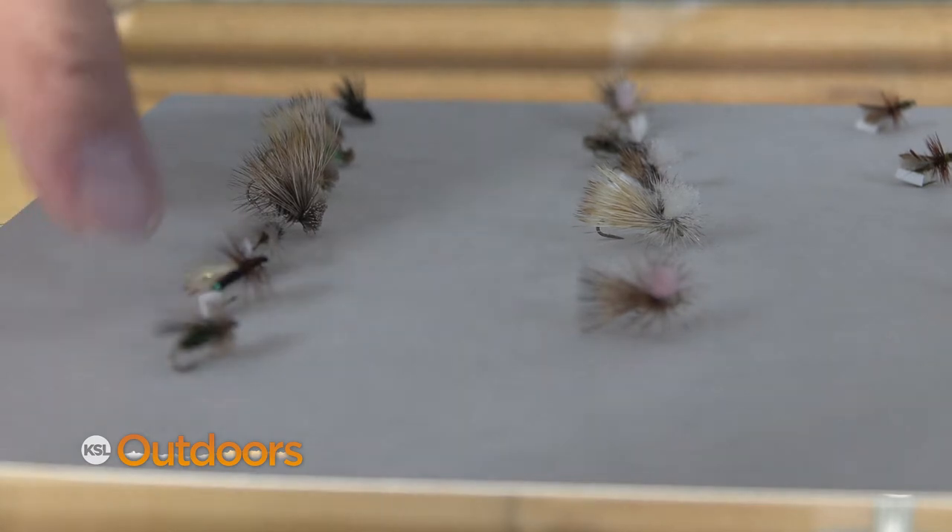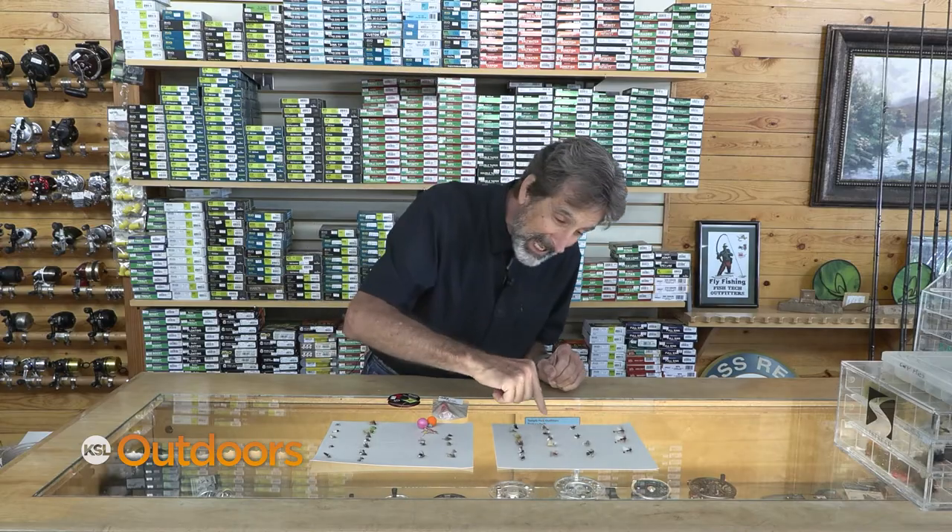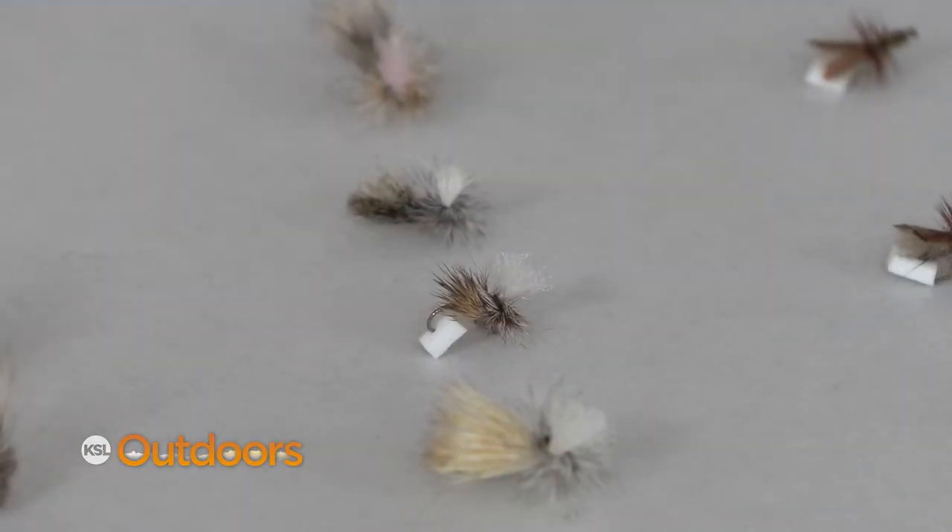Now, if you just like to dry fly fish, they're great too. You need to know the size and the color, and there's going to be a variety of them coming off from now on. I like a parachute — so a pattern like this.